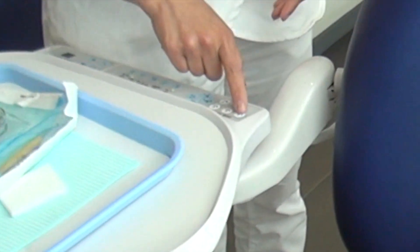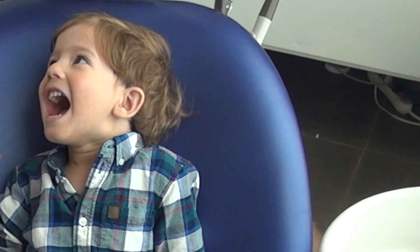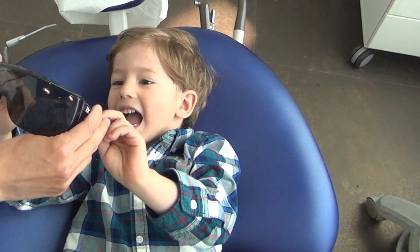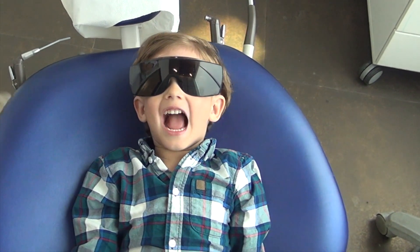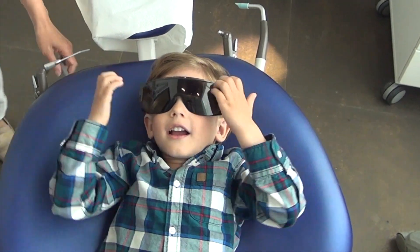I'm going to push the button and you're going to go for a ride. Wow! You're already keeping your mouth open — you're ready for me. This is great. You can wear the sunglasses. Why do you need to have the sunglasses? To protect your eyes. That's right, you're a smart boy. That's exactly what we're going to do — protect your eyes.